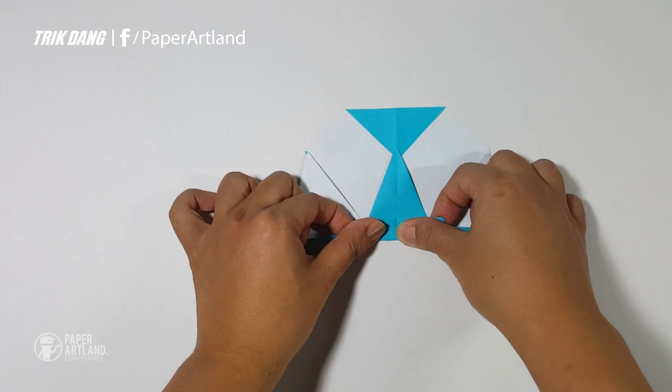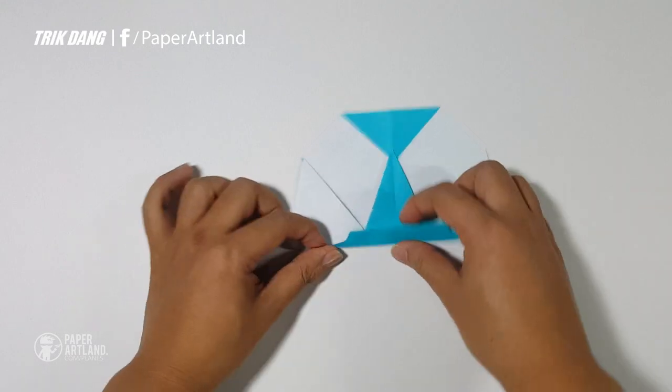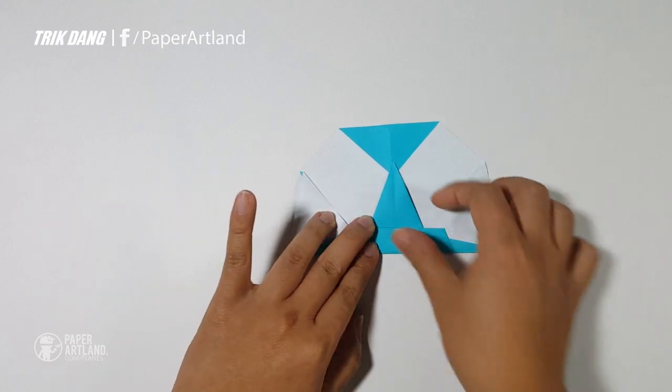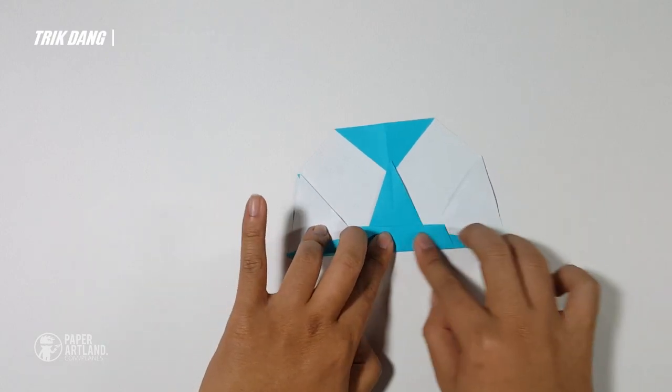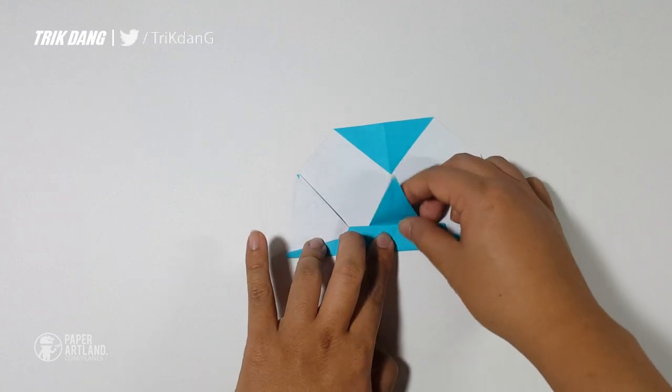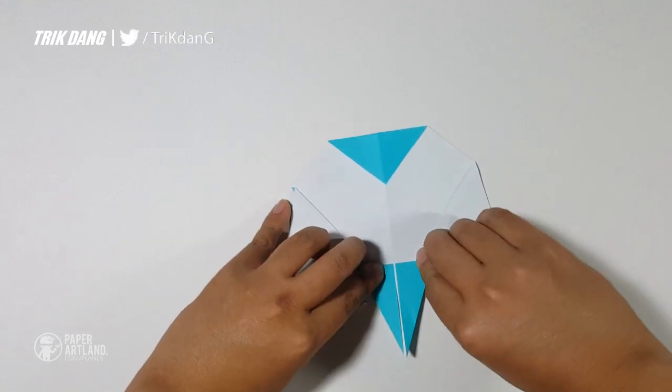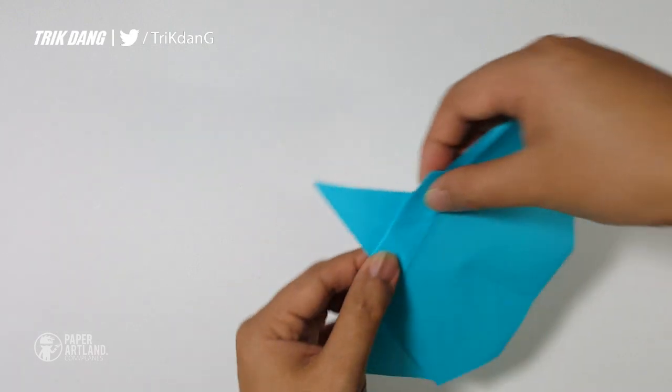Or, the easier way is to start from there and fold down like this. Let me fold down a little bit more. Make sure that both sides are even. Looks nice. Now unfold the paper and fold this part up.